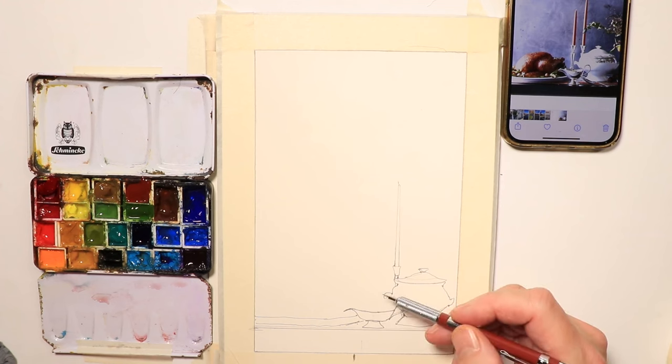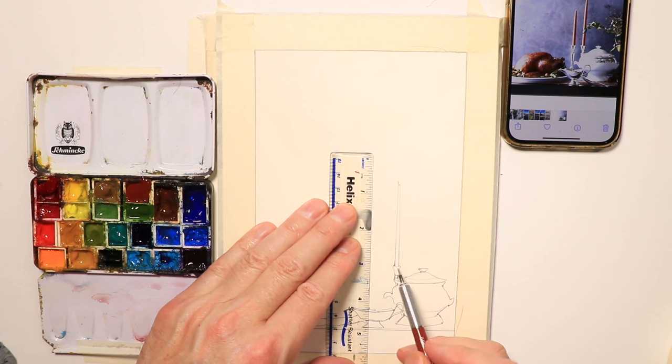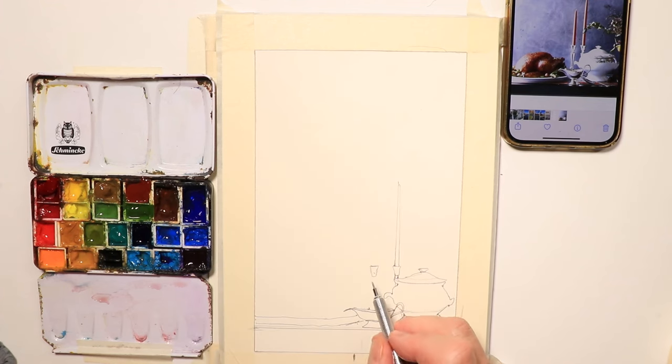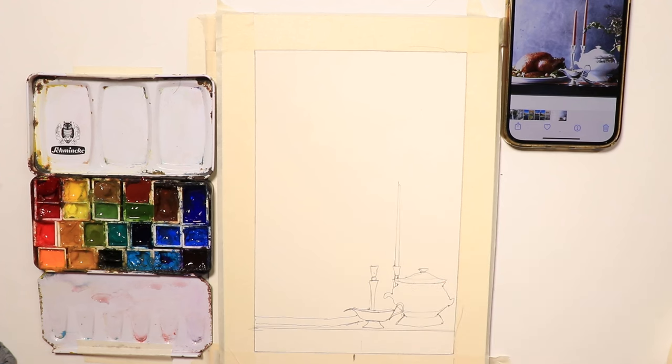The other candle is about where the gravy boat is. They're going to be the same height, so I'm going to make a line and start from here and go down to match the first one. I'll keep these two candles the same height — they look good.